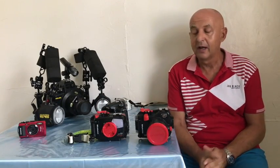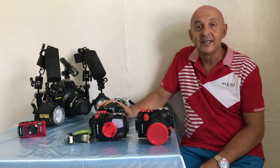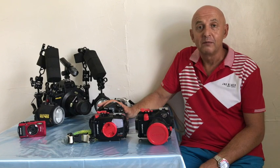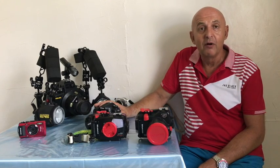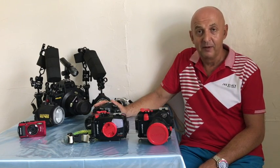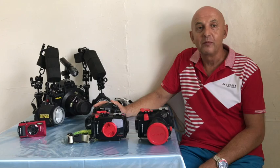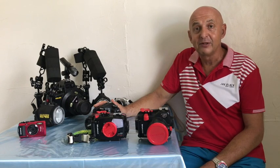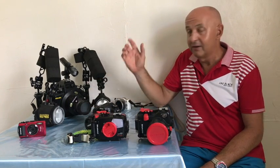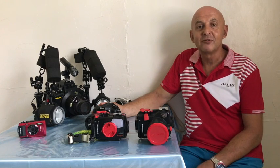There are some other options: there are good fixed lens APS-C size cameras from Sony, for instance. These are an intermediate step but more limited because you can't change your lens, so maybe not optimal for macro or wide angle, and they are smaller and cheaper. But if you want to upgrade again in the future you're going to have a lot of new items to purchase and a new system to learn.